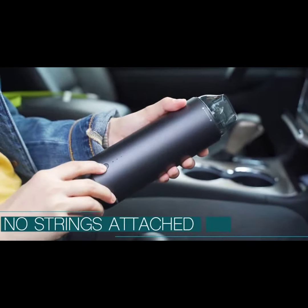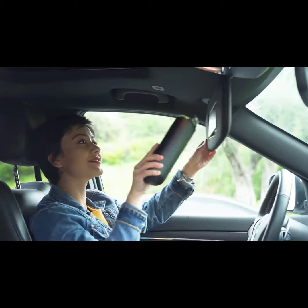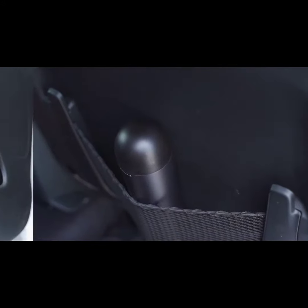Capsule is portable with no strings attached. You can take it anywhere from your stairs to your car. Capsule can be easily stored and quickly grabbed to use as a vacuum to clean car interior, computer keys, and places inside the house in minutes.